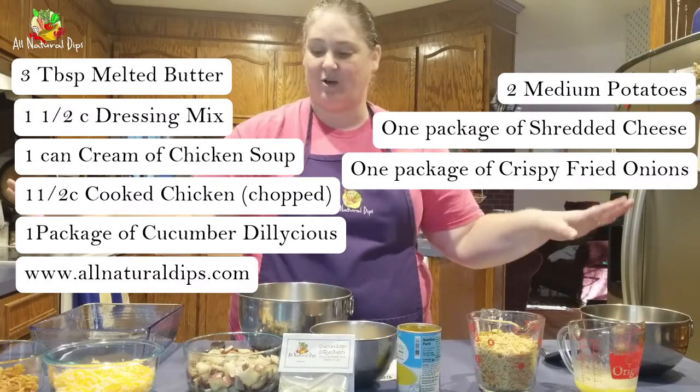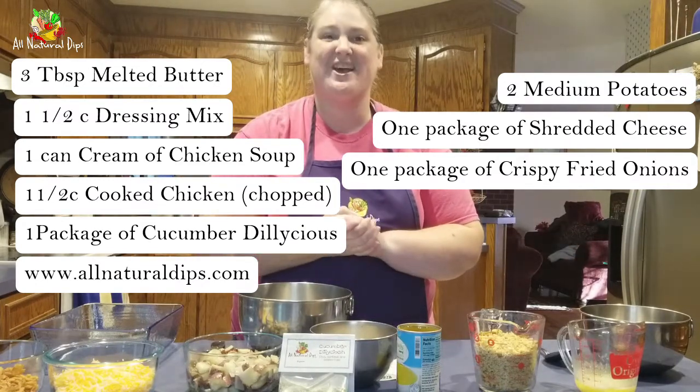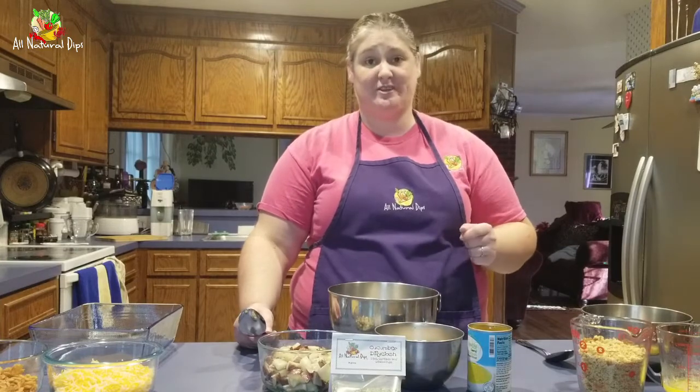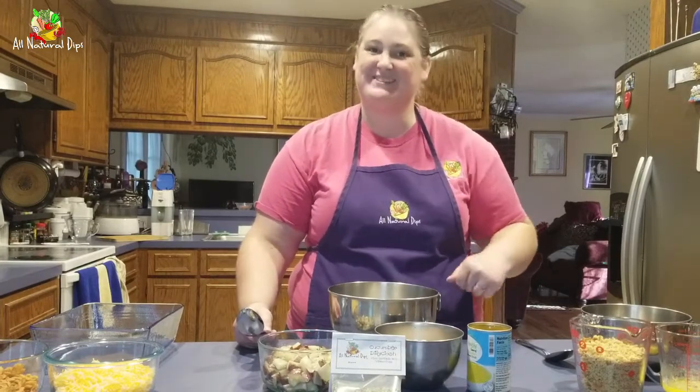Once you've got all of your ingredients, you're ready to start. Before you get started, make sure you've adjusted your oven to 350 degrees Fahrenheit so it can go ahead and start preheating. Now let's get started with our chicken mixture.